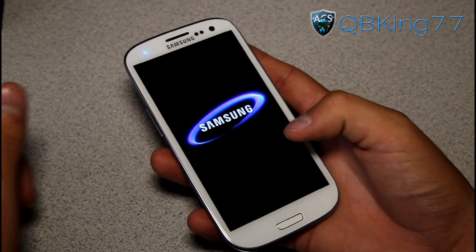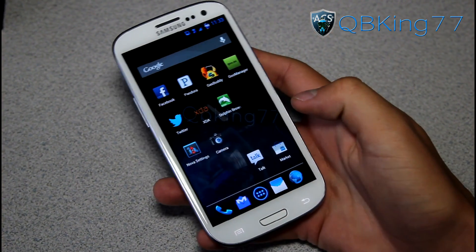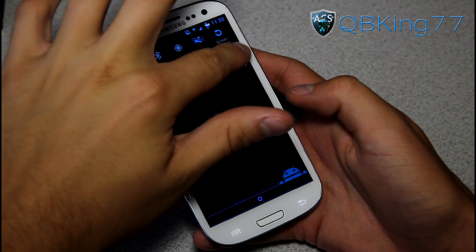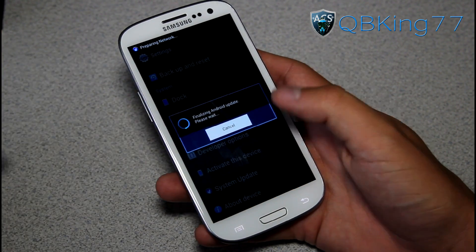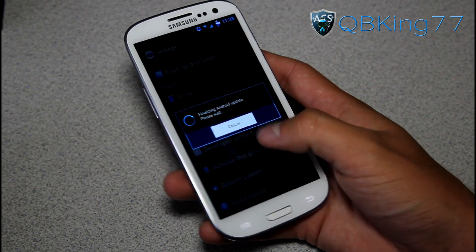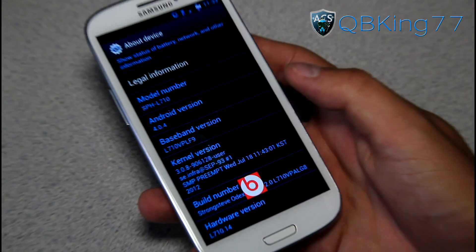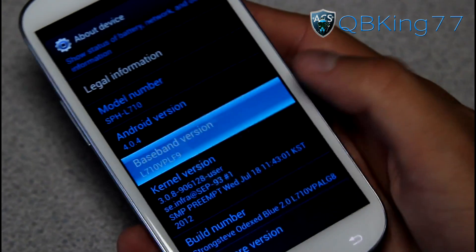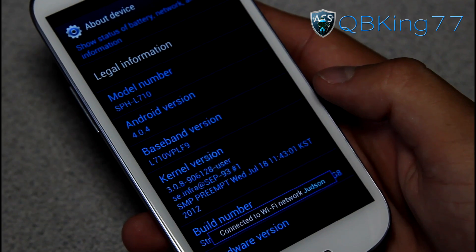I'm going to let this boot up and then show you guys I'm now on the LF9 modem. The phone's booted back up. I'm going to go ahead and go into Settings again, About Device. This is finalizing Android update — you can let it do that if you'd like to. Android update successful. Under About Device, you will see Baseband Version with LF9 at the end — those last three digits. It's now on LF9, so you know it has worked properly.